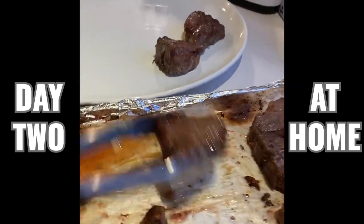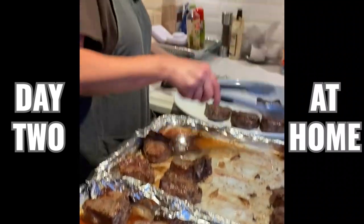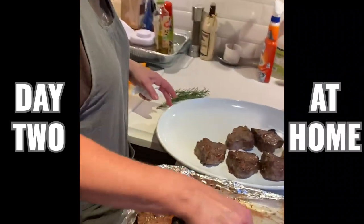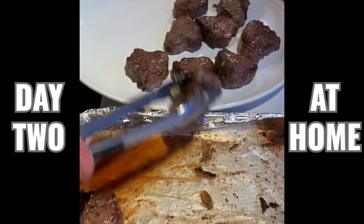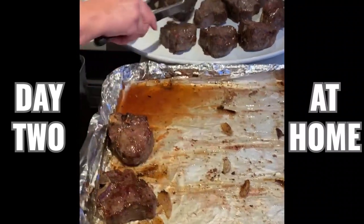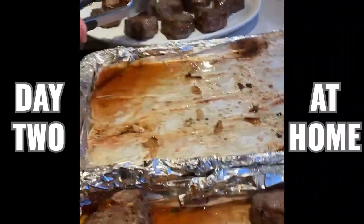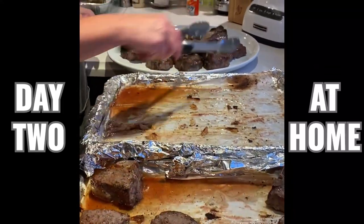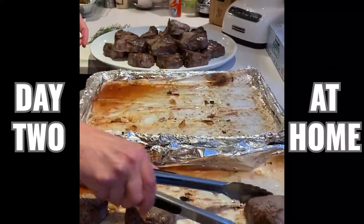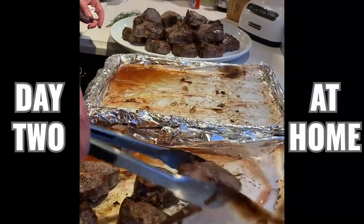So I'm just getting ready to plate the lamb chops — they look amazing. You know, this is hard times. I know we're going to come through this and out the other side. But in the meantime, food is healing and it's the best thing we can do for each other — cook for each other, feed each other. Stay six feet apart. Don't go out.